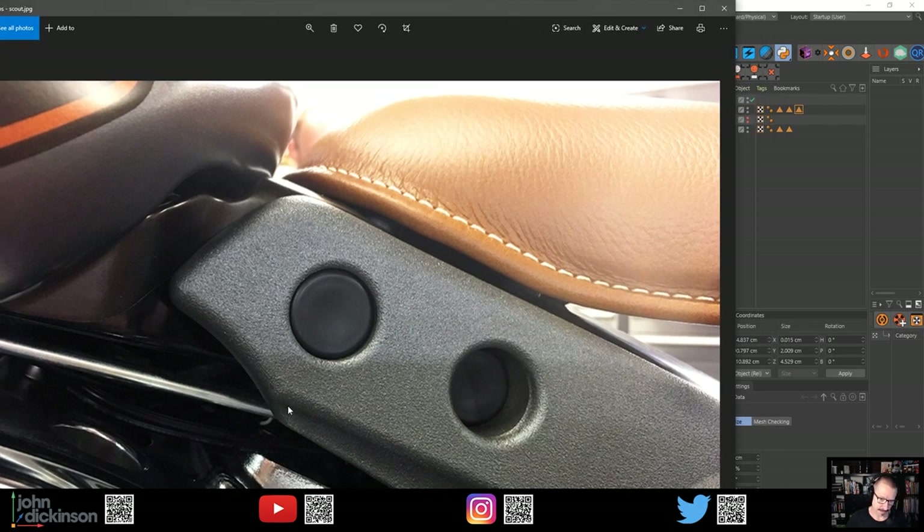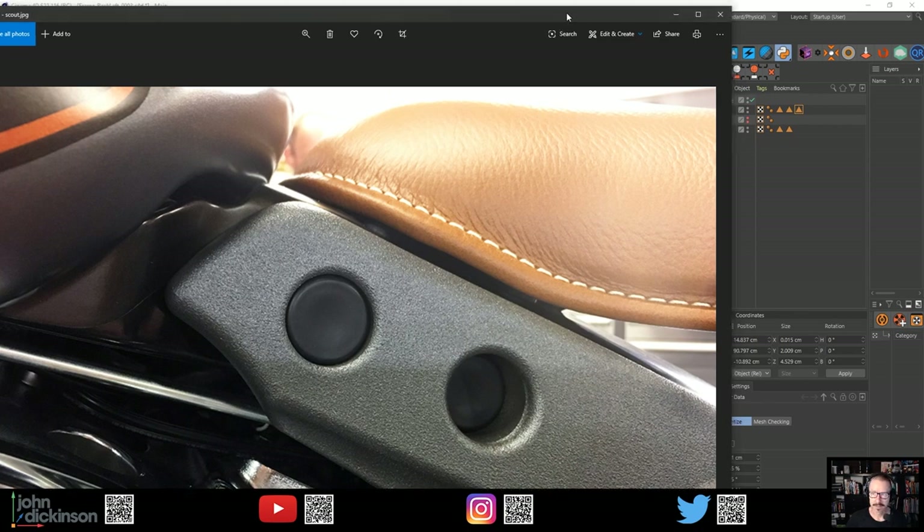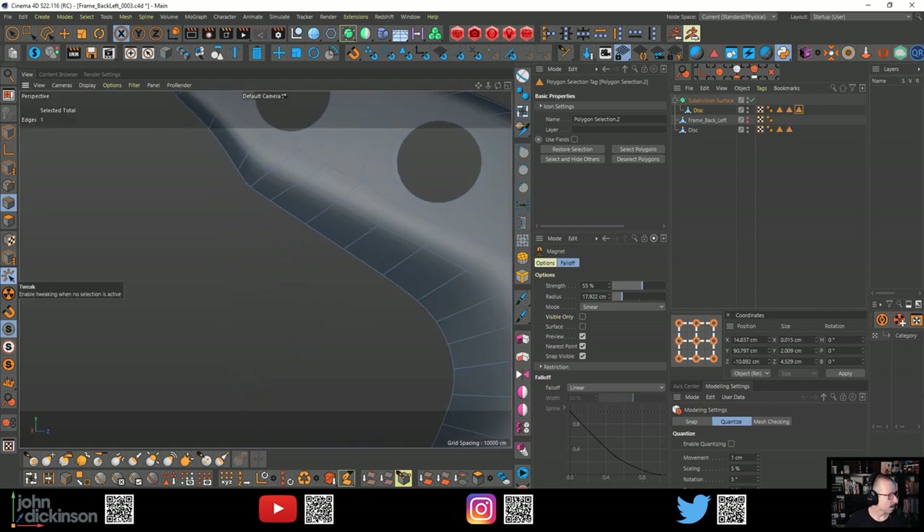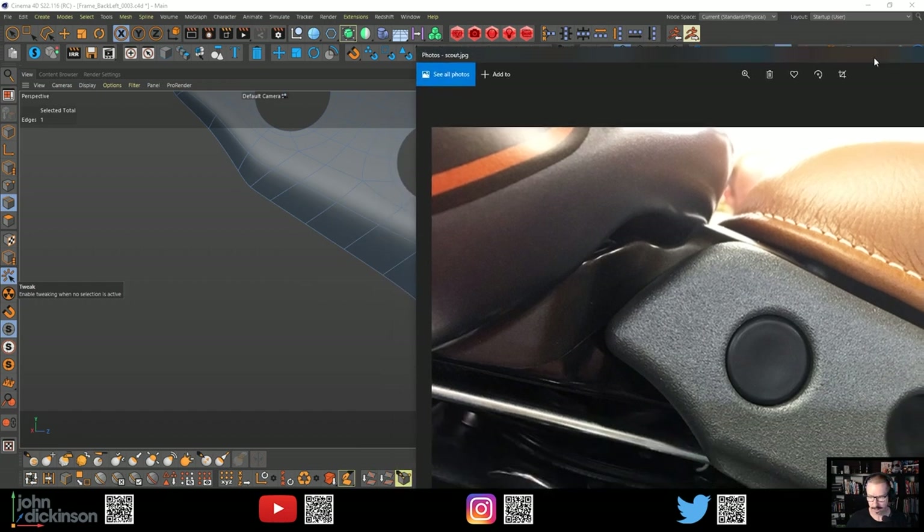One of the things that beginners tend to do - and I was the same - is to try to make all of your control cuts nice and tight so everything's really sharp, really punchy, sharp edges. But it really depends on the model that you're modeling. This is something I've got to think about. I think my topology is slightly wrong in that section and this one might need a little bit more work.